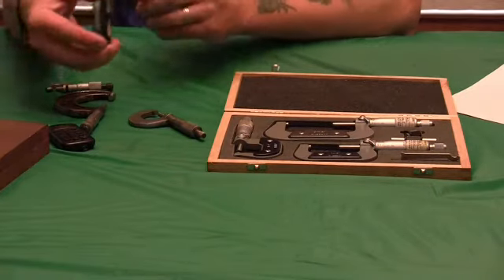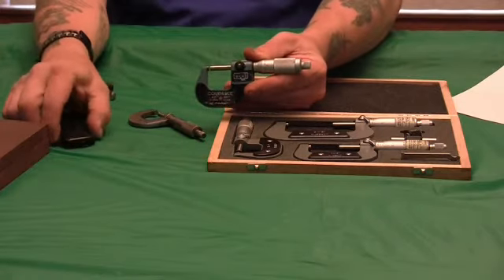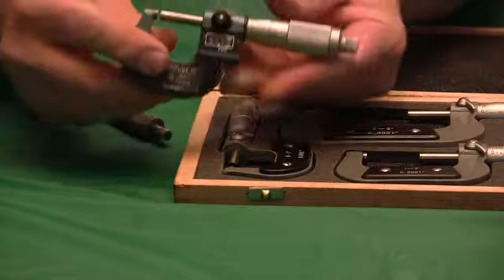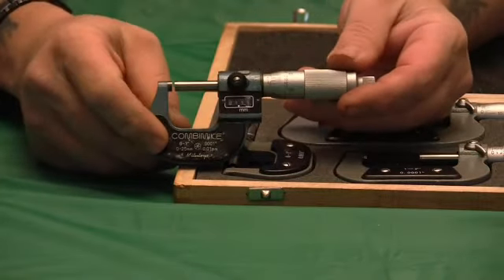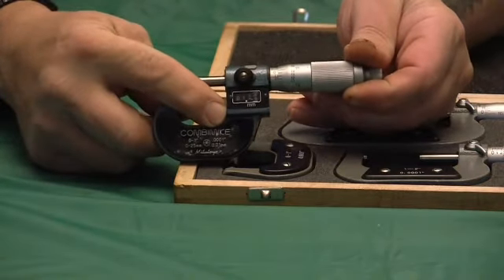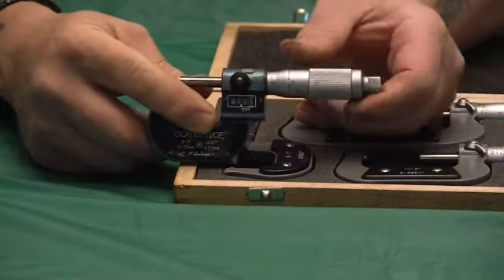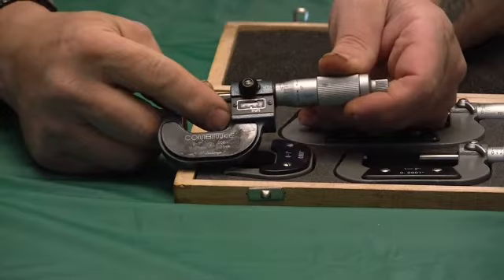Nowadays everybody wants digital or digital readout mics. I have a set here — this is unusual. What it is, it's a standard set of mics and a digital end, and it's in metric. So this will read inches as a normal set of micrometers and give you a digital readout in metric.